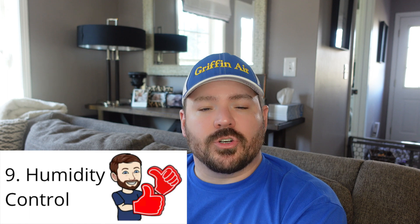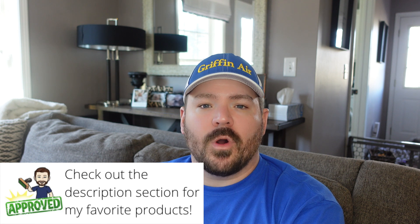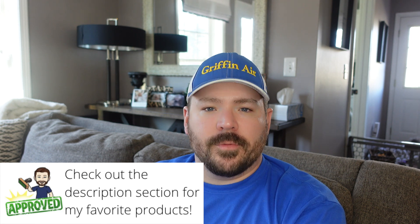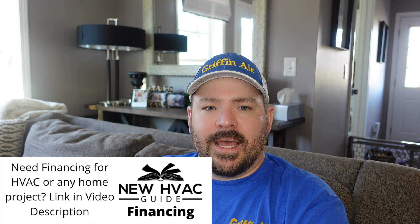Number nine would be humidity control. A lot of thermostats on the market today can also be used as a humidistat. Years ago it would be a whole separate unit — you'd have your thermostat and then a separate humidistat to control either a humidifier or dehumidifier depending on your home's needs. But as time has gone on, a lot of thermostats themselves can control humidity and those items, whether through dry contacts in the thermostat itself or, for communicating thermostats, a signal sent to the indoor unit where the dry contacts are located.